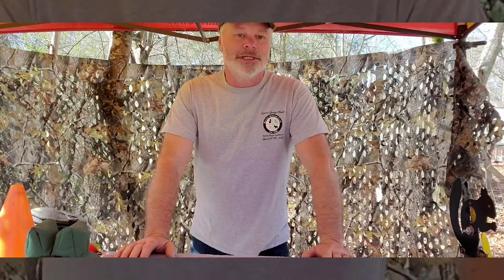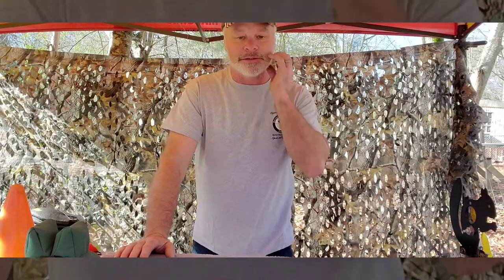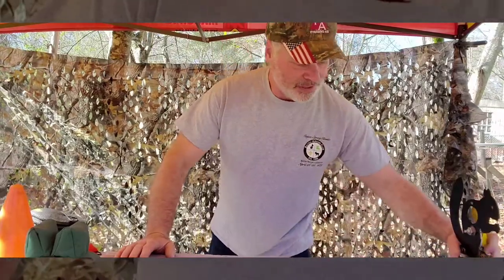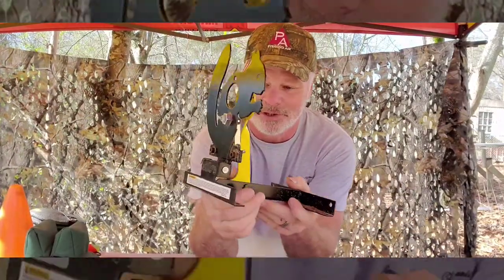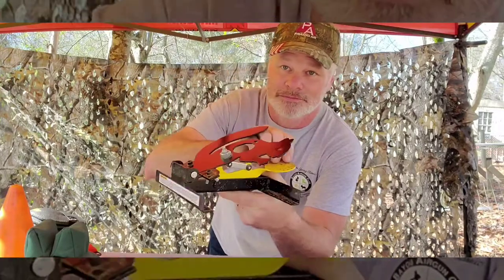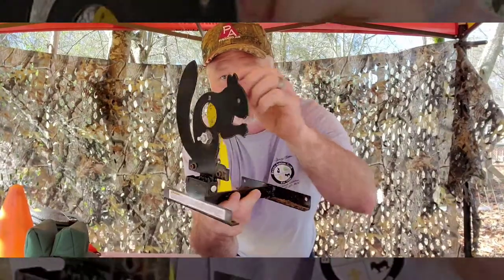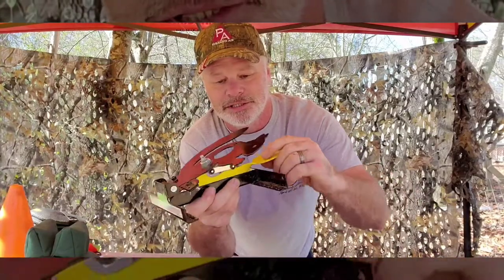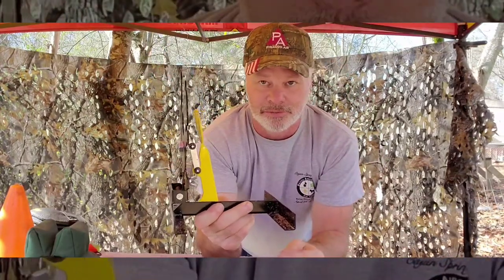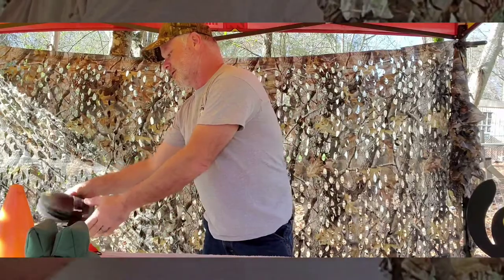I want to talk about the equipment you're going to run into. I promised Joshua a video of what I used to do and what I would probably do now if I went back to hunter class — I currently shoot open class. You've seen the targets; this is similar to what you'll see at all field target matches. When you hit the paddle through the hole it knocks down — that's a hit. If you hit the front of the target and it doesn't fall, that's a miss. There are no points for almost.